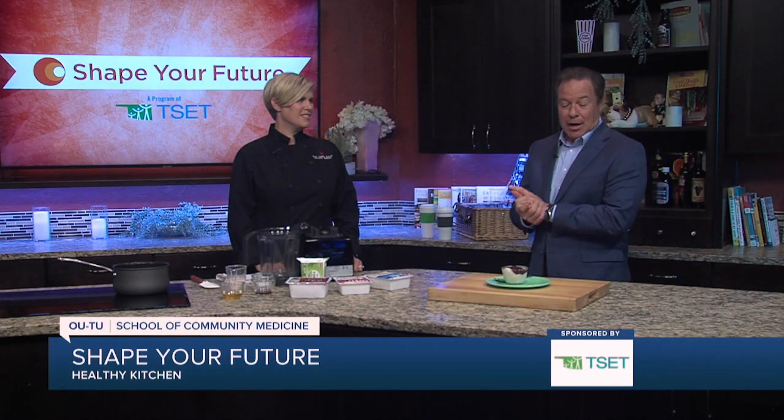Hey everyone, I'm Mike Brooks. We are back in the Shape Your Future Healthy Kitchen with our good friend, Chef Valerie from the OU School of Community Medicine.